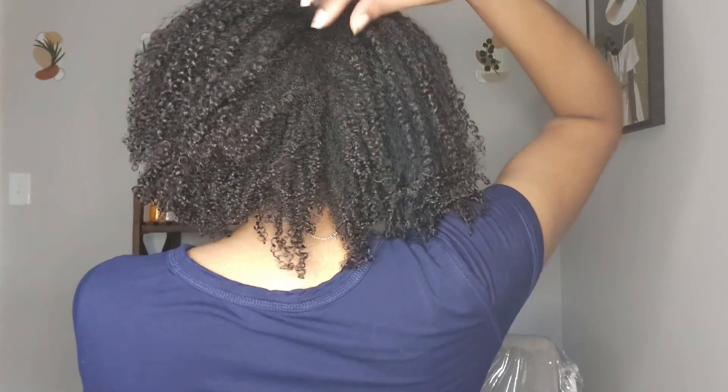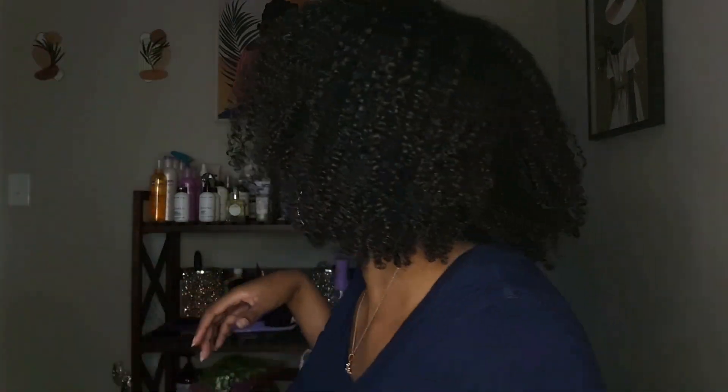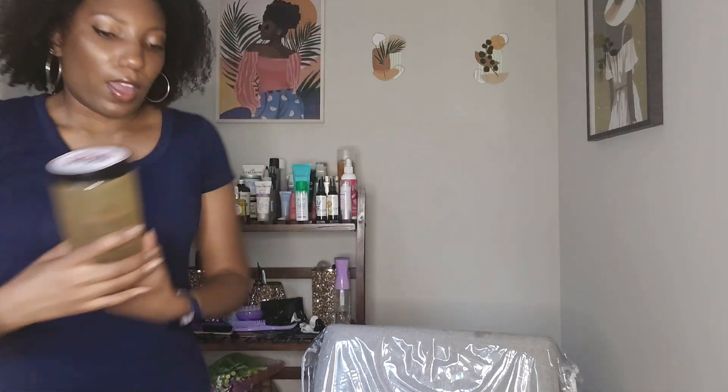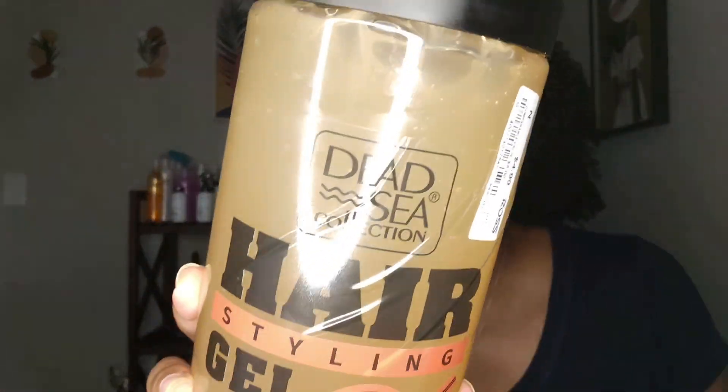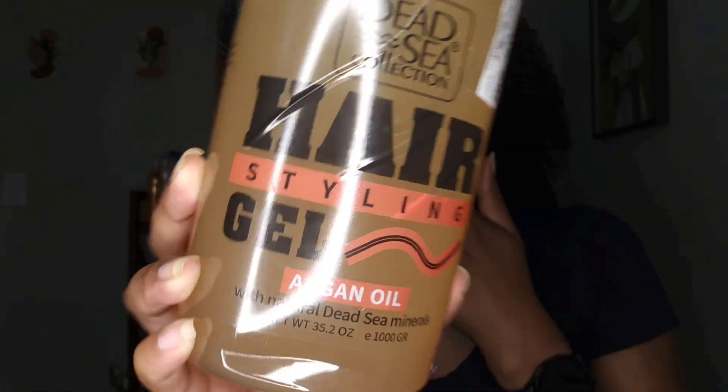This is what the back looks like — it's a little frizzy in here, but that is okay. I am very happy with it. I mean, it's a five-dollar gel. Let me show it to you again — it's the Dead Sea Collection Hairstyling Gel with argan oil, and I picked it up at Ross.